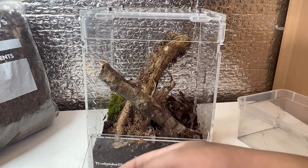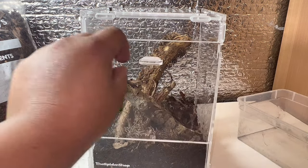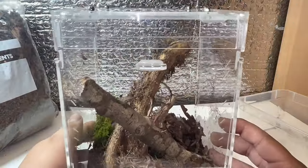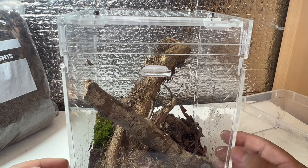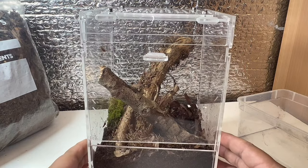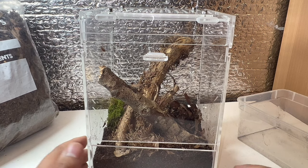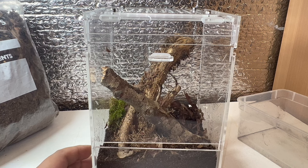She will actually use leaf litter to hide her egg sacs if she produces some. Since she's a wild-caught adult female, she might even be fertile already. I do have two females and a male, so I'm hoping to breed these in the future. That is pretty much the enclosure set up — simple but looking really nice.